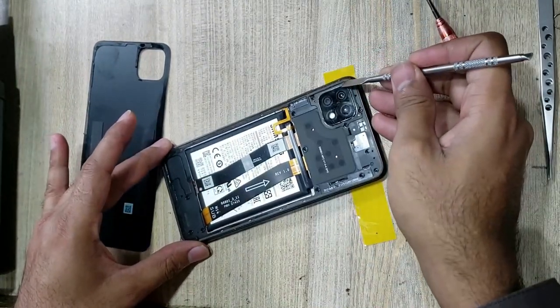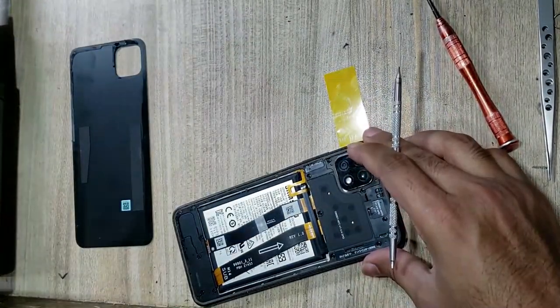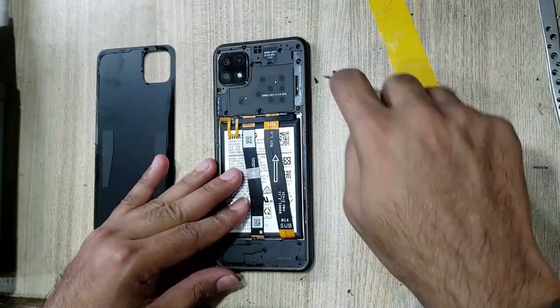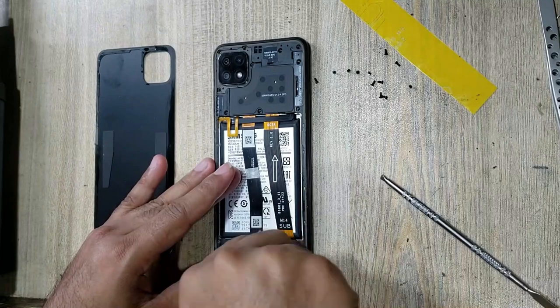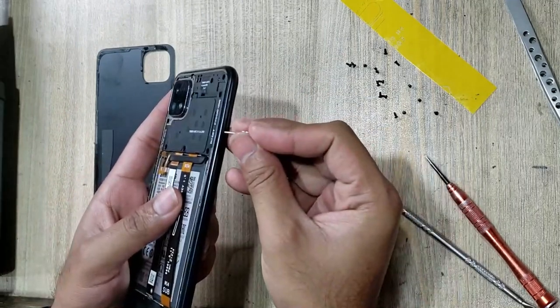Clean the place of the back cover around the body. Remove all the screws. Eject the SIM tray from the phone.